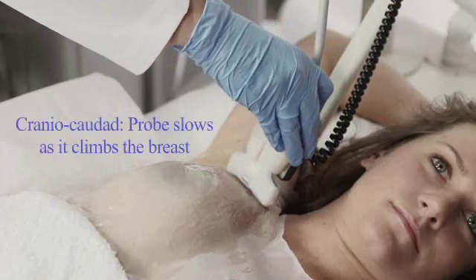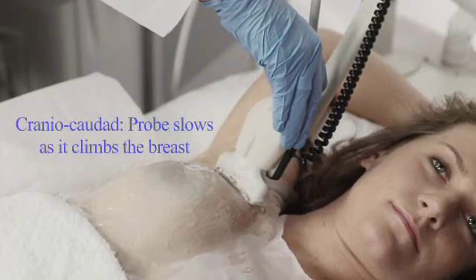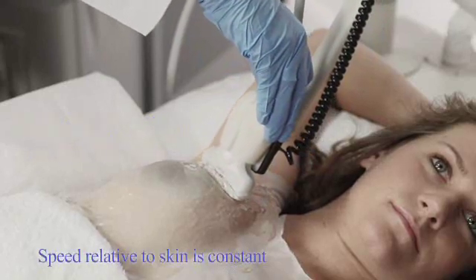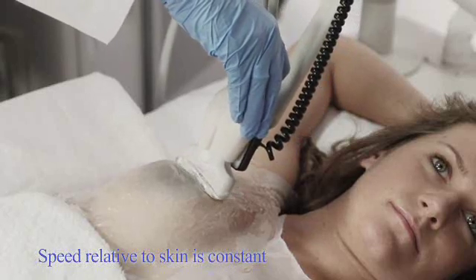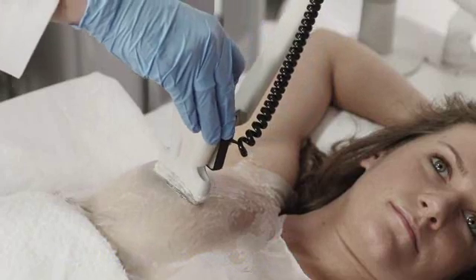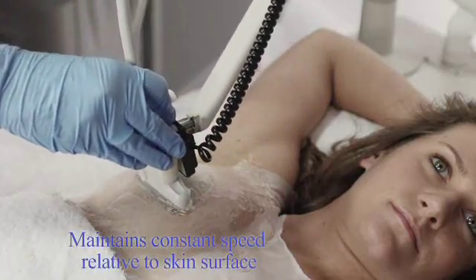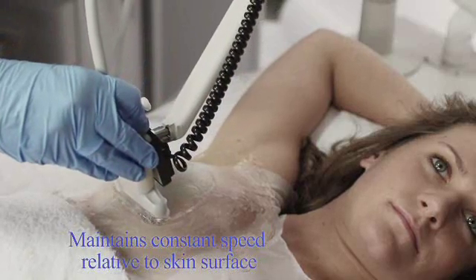When ascending the superior aspect of the breast, the probe pitches and the linear speed slows down so that relative to the skin it remains constant at 8 mm per second. The probe angle pitches again as the probe reaches the anterior portion of the breast, and the linear motion compensates by speeding up, keeping the skin-relative speed at 8 mm per second.